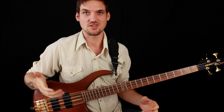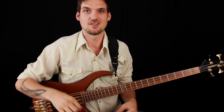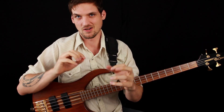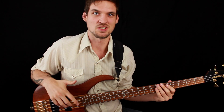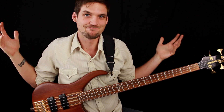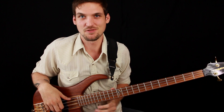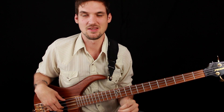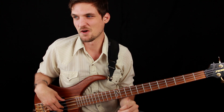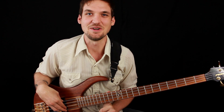Meters funk and New Orleans funk in general is not notey and shreddy — it's spacious and greasy. Especially in this section, the guitar and bass parts are not the most important thing happening; the important thing is the drums. Adding extra notes really diminishes the quality of the line. It's subjective and my personal opinion, but the Meters agreed enough to record it this way. So I like to play it the way the Meters played it, and if someone in your rehearsal is adding that extra note, feel free to correct them and tell them I sent you.